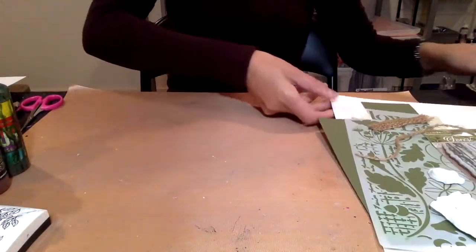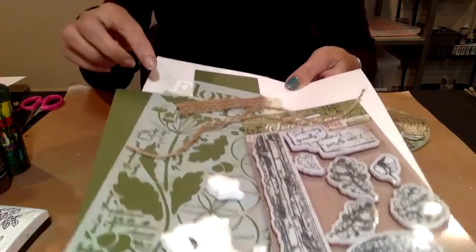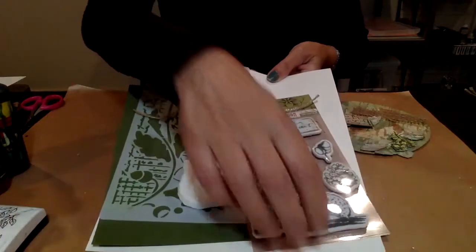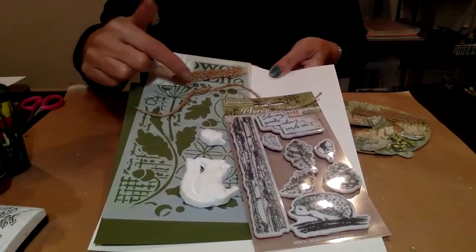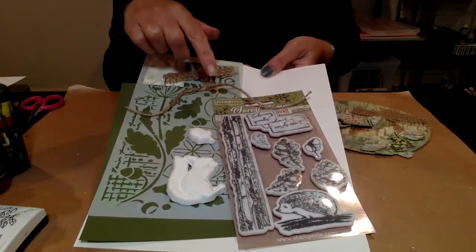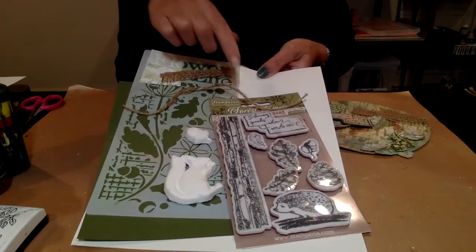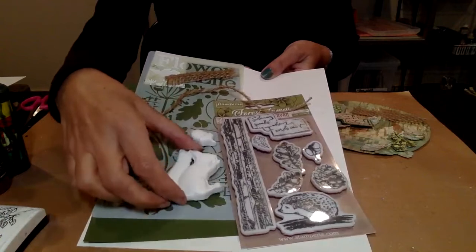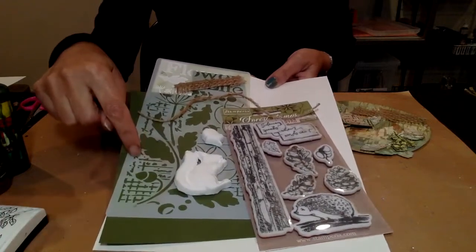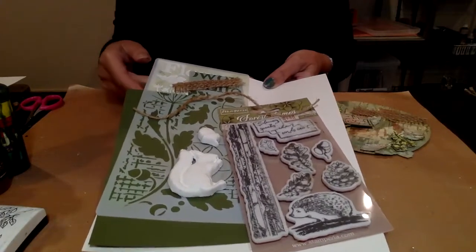We've put a kit together. The kit is comprised of: a stencil, some twine, some hessian, a beautiful stamp with bark, a hedgehog, leaves, acorns, and fir trees, and a whole sentiment as well. We're also going to be giving you this beautiful squirrel which we've already made for you out of air dry clay with a little acorn. You've also got a beautiful stencil which could be used for so many techniques, and we're going to be providing the white card.